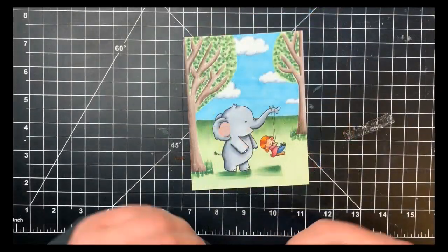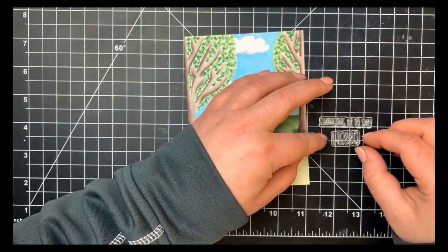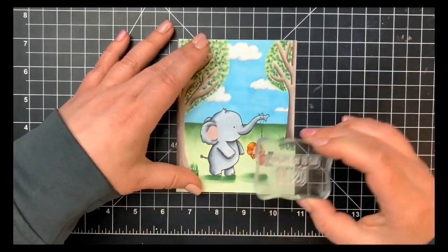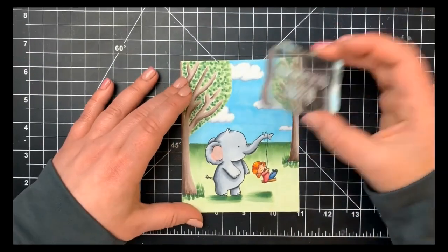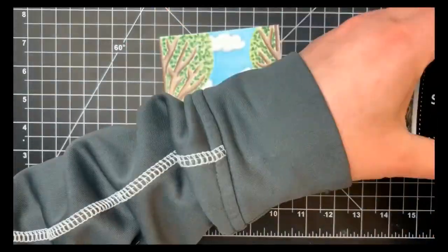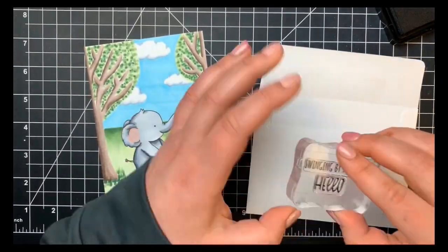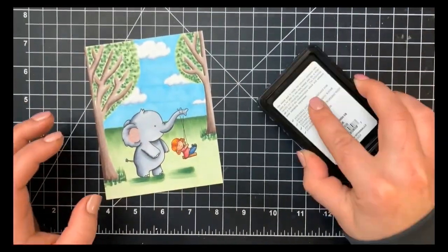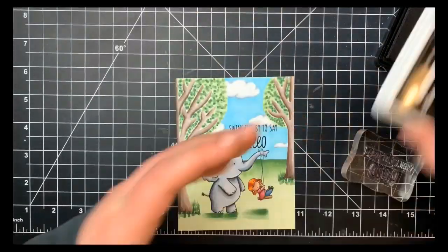Now that the coloring is done, all I have to do is add the sentiment. I lined everything up on my grid mat, popped it onto my acrylic block, and stamped with black dye ink by Simon Says Stamp. I stamped a test on a scrap envelope first to make sure everything was straight before stamping onto the card. Once stamped, I adhered this to an A2 size card base. That's it — thanks a lot for stopping by, have a great day!